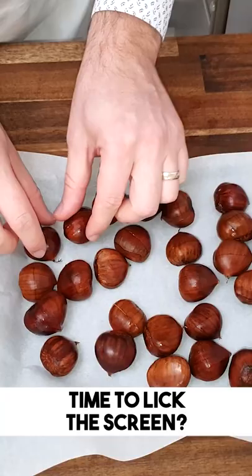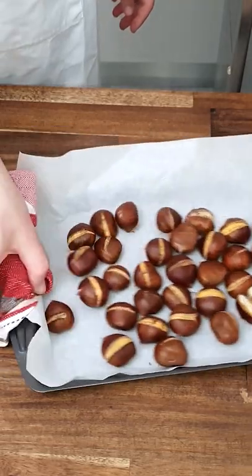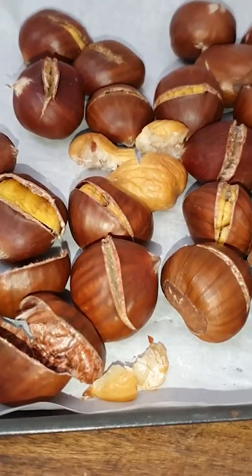You dry them and you bake them — baking paper, in the oven — and once they're ready, which takes about 30 minutes at 200 degrees Celsius, take them out and they're almost peeled for you.